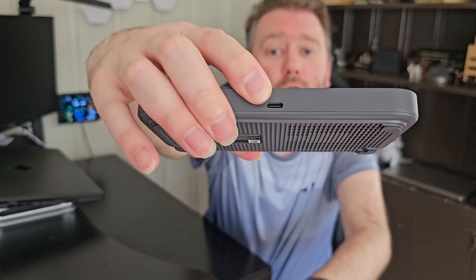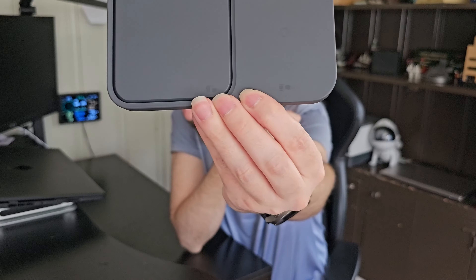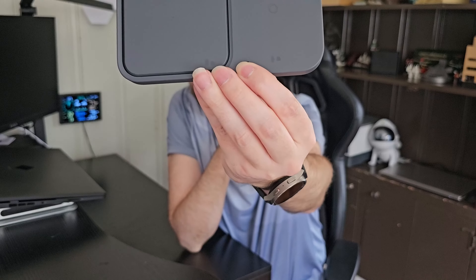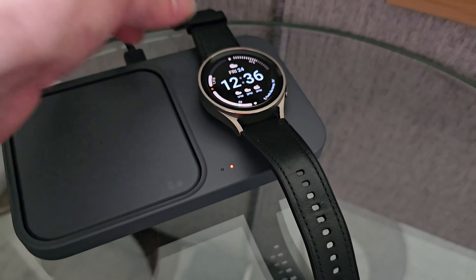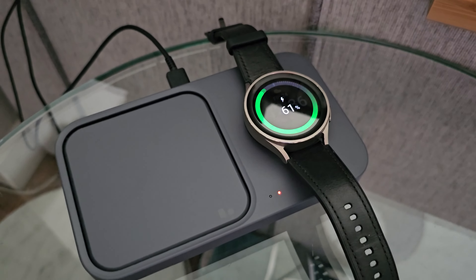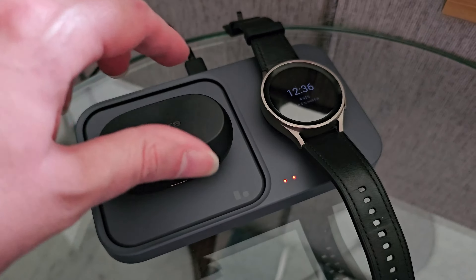On the back is where you plug it in. On the front there are two lights — one green and one red — indicating the charging status. If it is green, that means your phone is fully charged. If it's red, it means it's charging. If it's blinking red, it means there's an issue that it's come across.